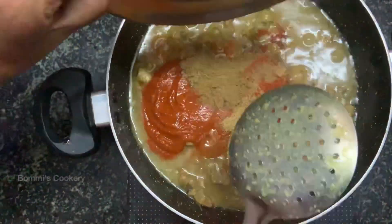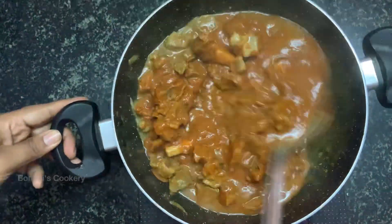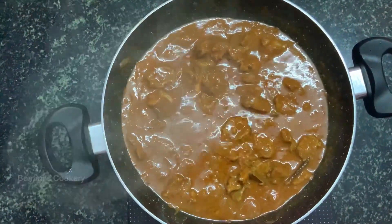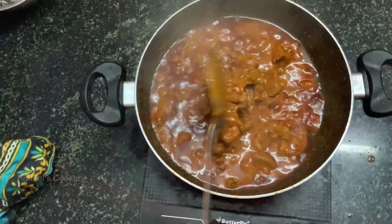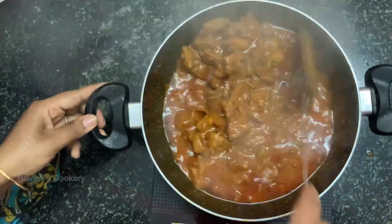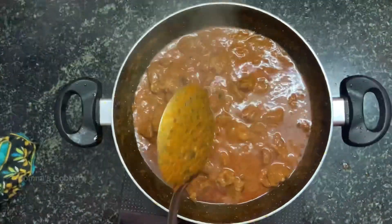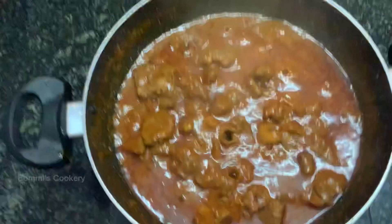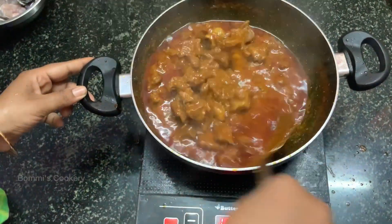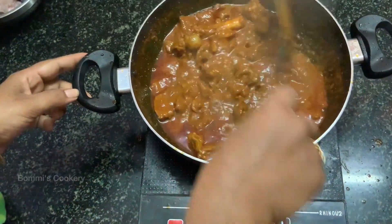I am going to mix it well. Then you have to add the masala. Now we will mix it well. It is going to be boiling. I will show you how it looks — it's very colorful.